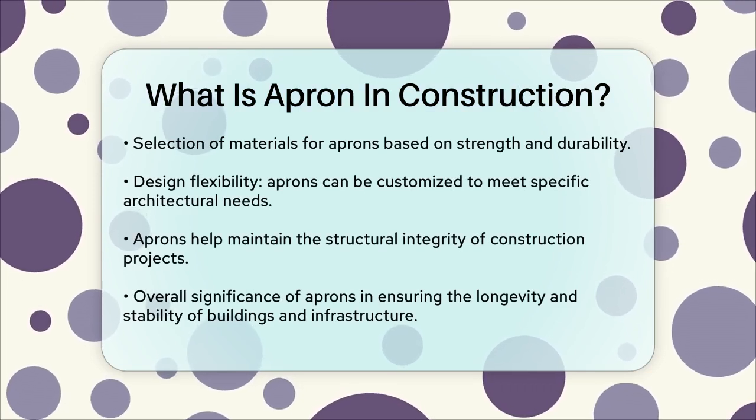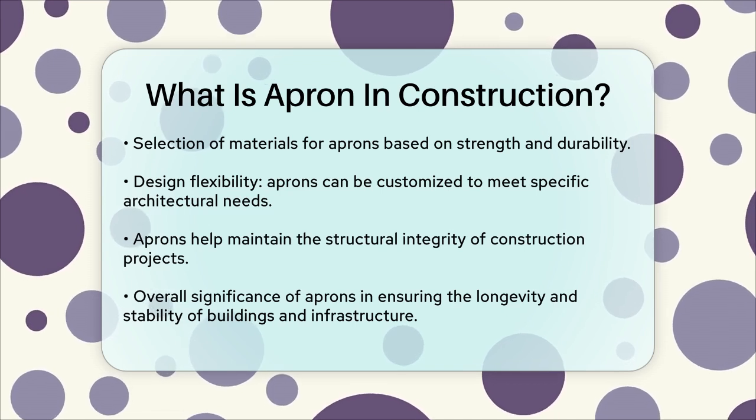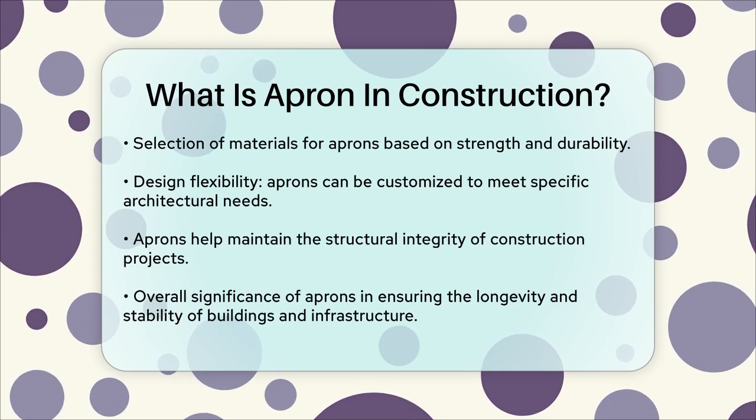Aprons are essential for maintaining the structural integrity of construction projects. They help in managing water flow, preventing water accumulation and erosion, which can lead to costly repairs and compromise the stability of the building.